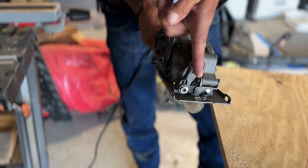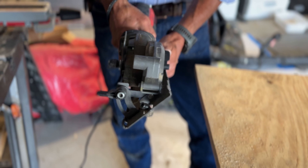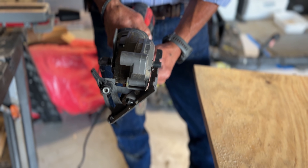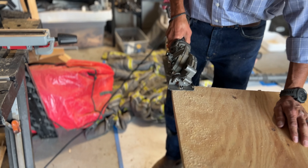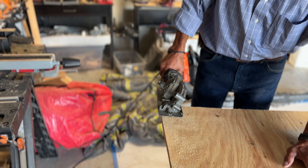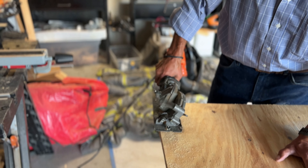So I bring my skill saw over. This one is about a 12-amp unit — it has a lot of power. It only has a four-inch blade on it, so you are limited on the depth or thickness of the board that you can cut. Four inches is about the max. Anything more than that is going to look like that piece of plywood I just cut. Let me give you an example and show you how to cut with this saw.